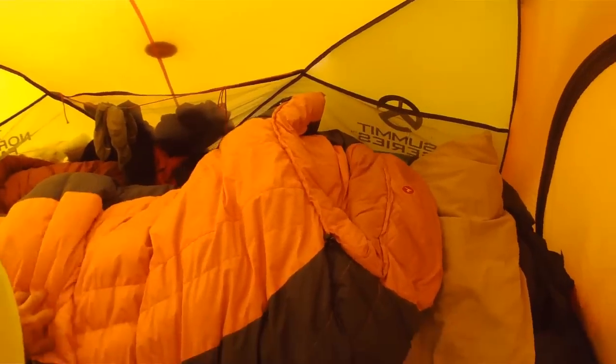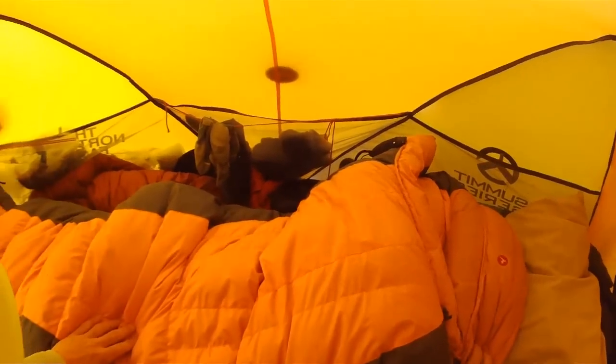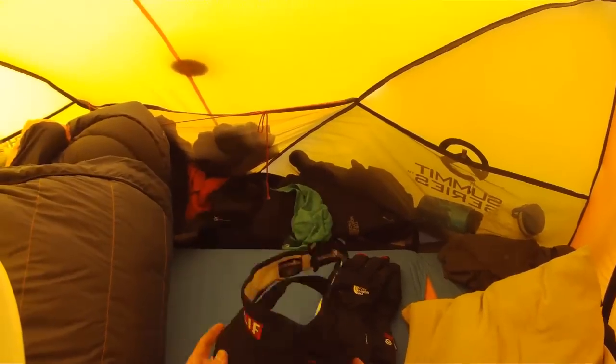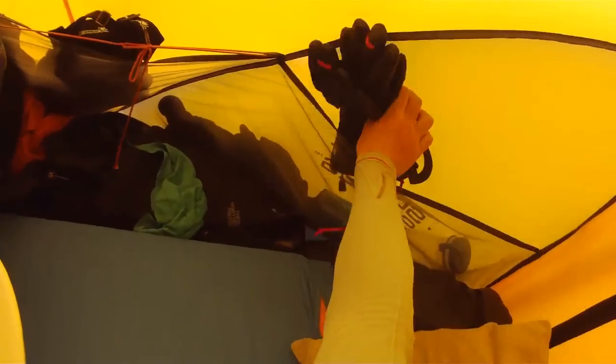Over here on this side of the tent is the sleeping quarters. It's my negative 20 sleeping bag — keeps me very warm. Hats and visors over here, gloves over here. Sorry I'm a little messy right now. Snow pants, more jackets — mostly just a lot of gear around here.